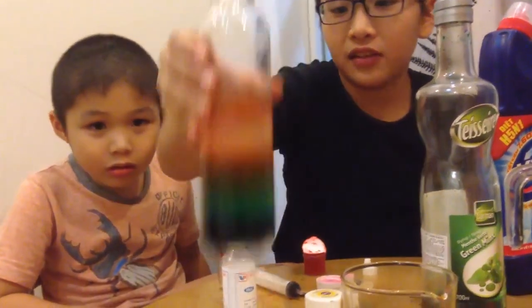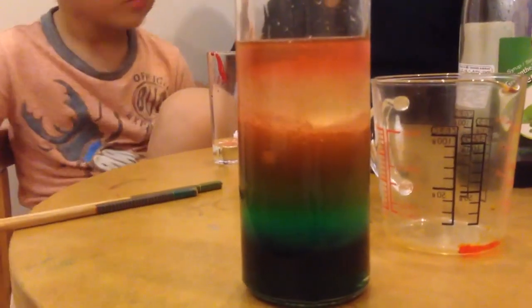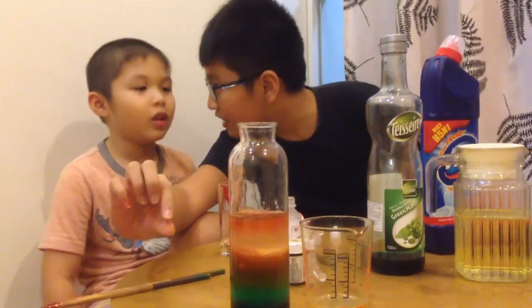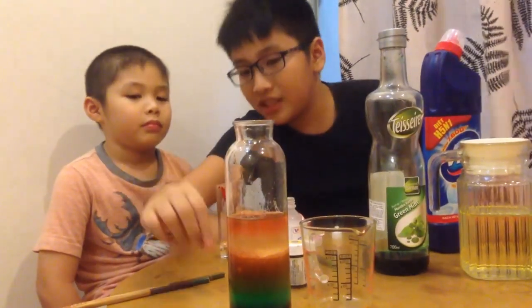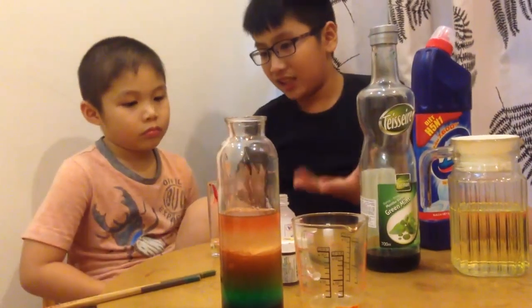And here you have it — a rainbow stack in a bottle! Do you know why it stays like this? Because each liquid has a different mass.